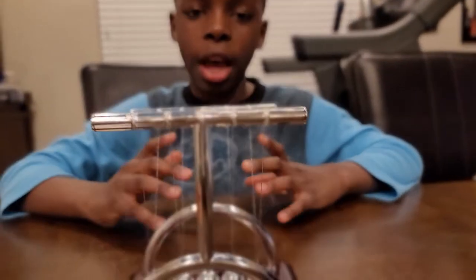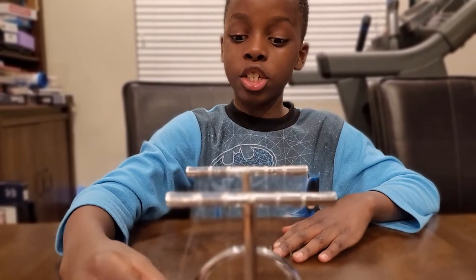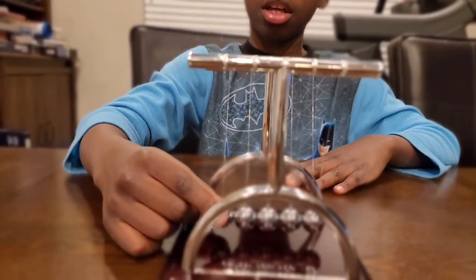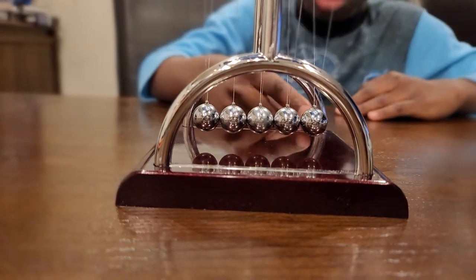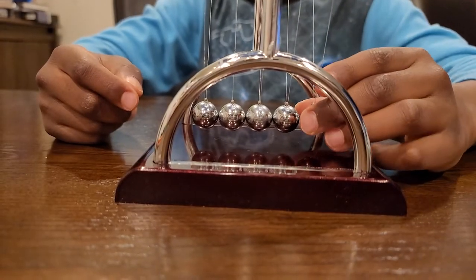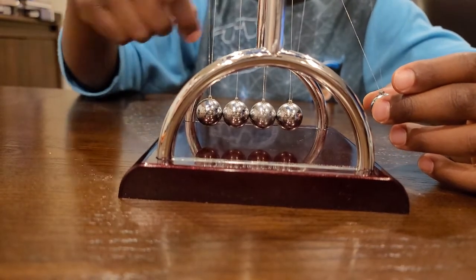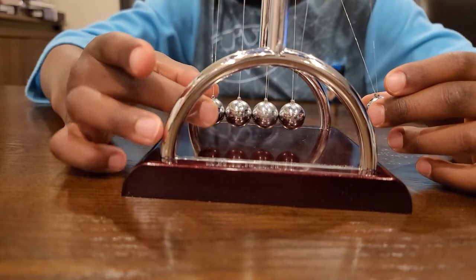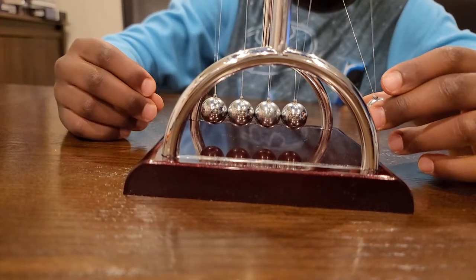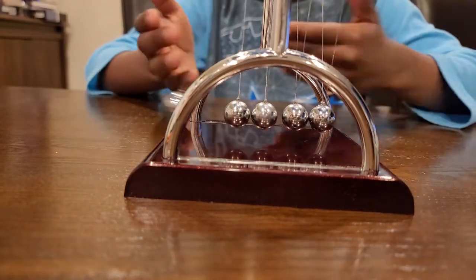As you can see, the force of one ball swinging with gravity goes through these three balls, ending up using the force on this ball. When this ball hits, it'll transfer to this ball, and maybe even a little bit of this ball, and it will go back and forth.